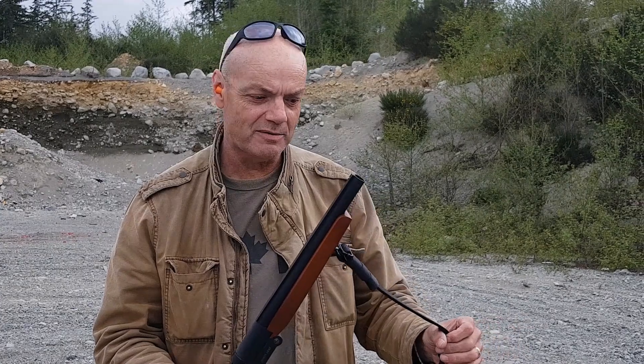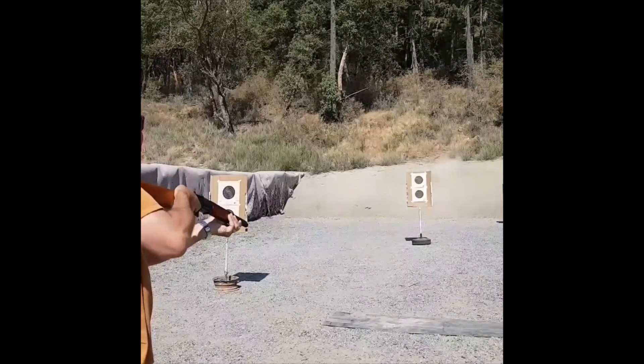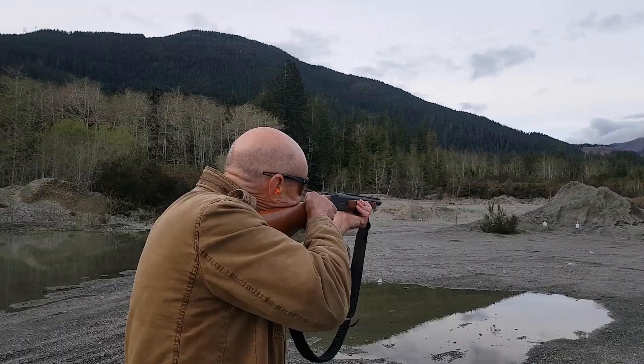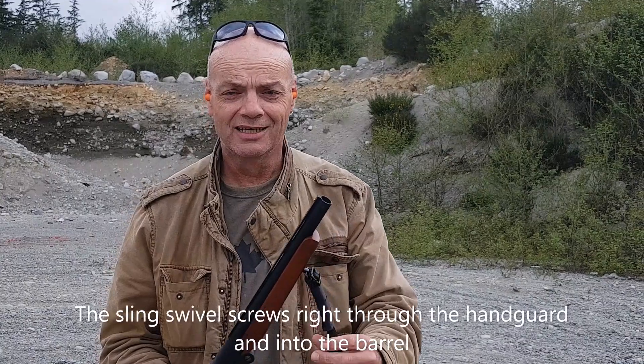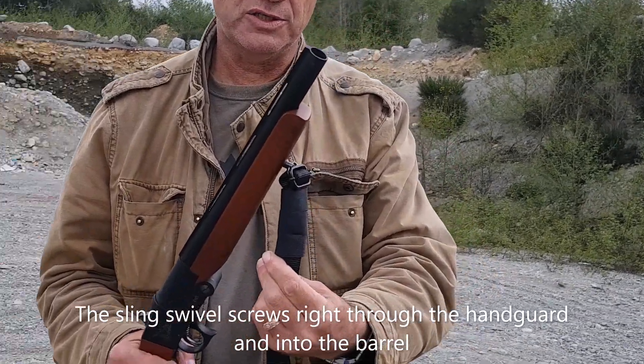I put this sling on it, and if you've been watching any of my videos, you've seen when I shoot this thing I can't hang on to it. So I came up with the idea that I am going to hang on to the sling, and I sort of padded it a bit here with a bit of extra strapping.